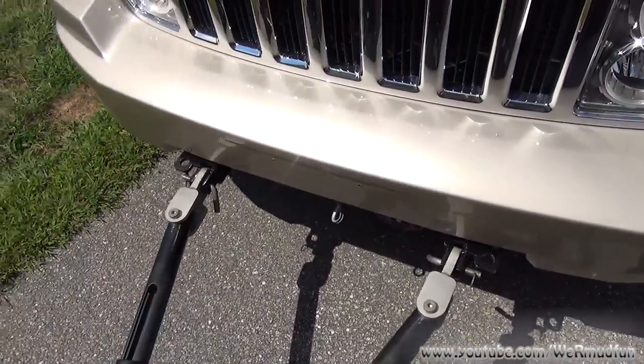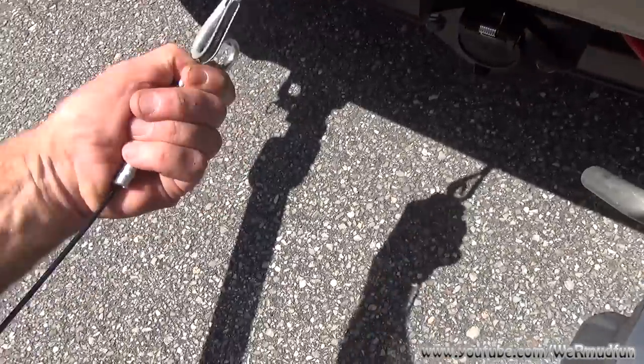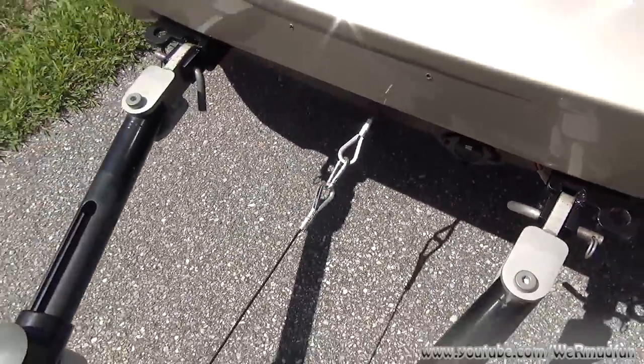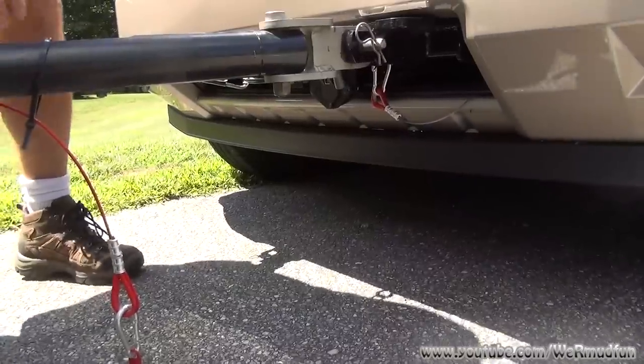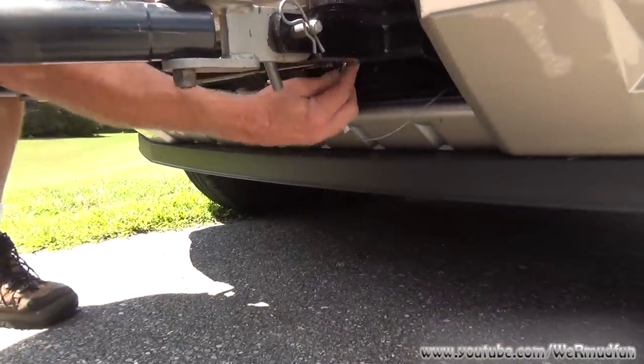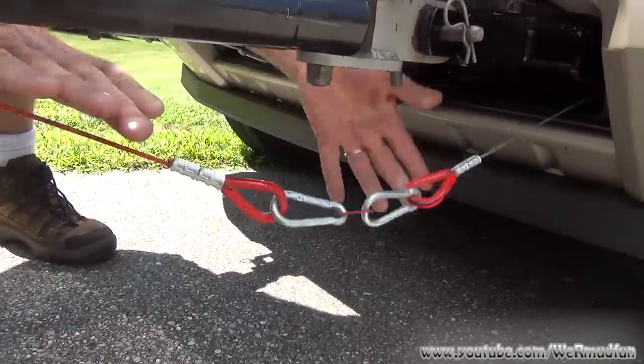The next step is to hook in the Ready Brake itself, so you have an assistant step on the brake. Ready Brake is hooked up. Next thing we'll be hooking up will be the breakaway, and it's as simple as that.